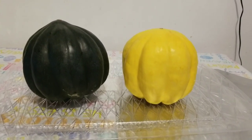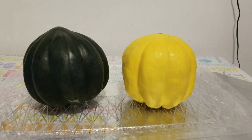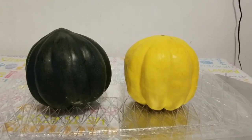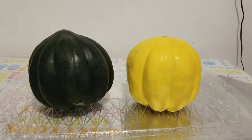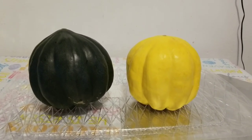Hi guys, welcome to my channel, this is Agamwadi. Thank you for joining me. Today, look at this beautiful vegetable with two beautiful colors — it's called acorn squash. I believe many of us know it.